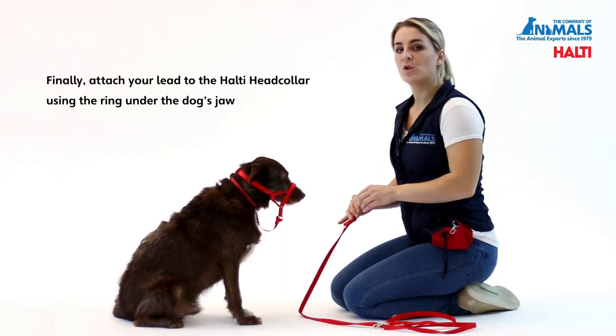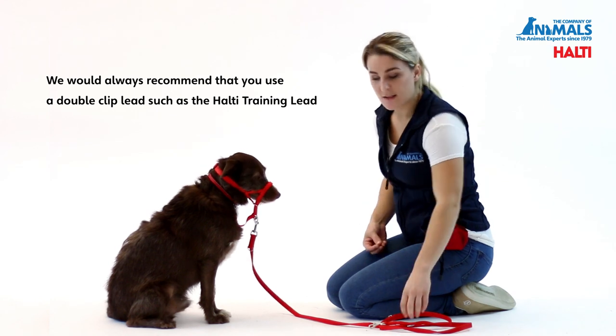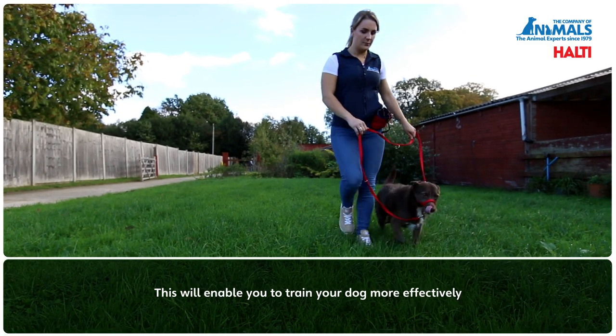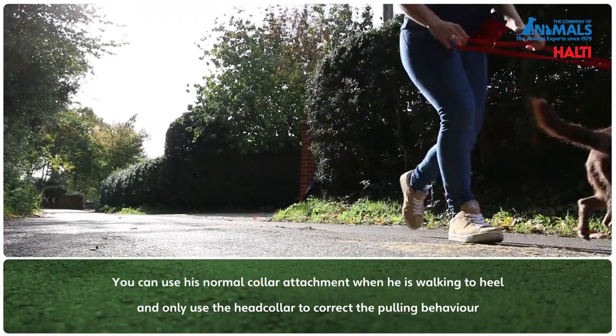Finally, attach your lead to the Halti Head Collar using the ring underneath the dog's jaw. We would always recommend that you use a double clip lead such as the Halti training lead. This will enable you to train your dog more effectively as you can use his normal collar attachment whilst he is walking to heel, and only use the Head Collar to correct the pulling behaviour.